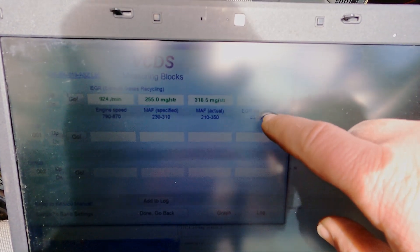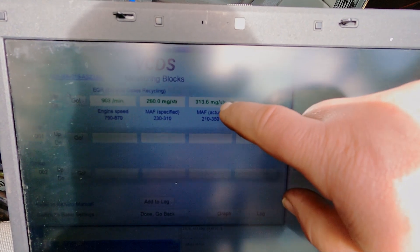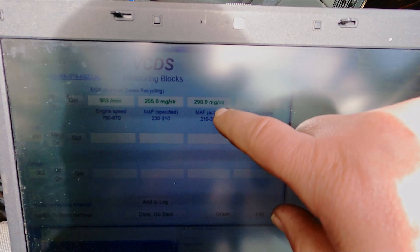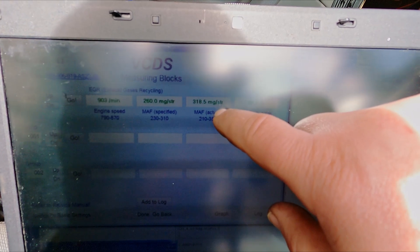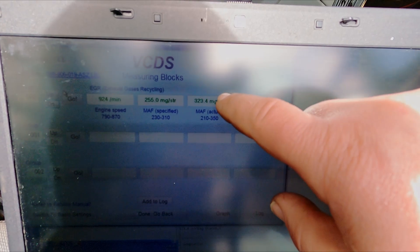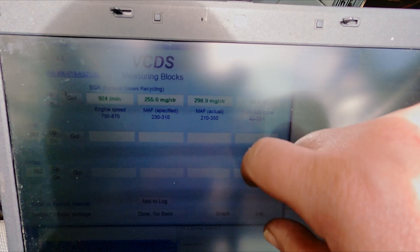We've got 85% duty cycle — that's how much it's drawing. With the EGR open you'd be looking at around 500 milligrams on idle — that is how much air has been drawn through the airflow meter. The system isn't fully tight or fully built up yet, so it'll be interesting to see what the readings are like when I've fully finished.